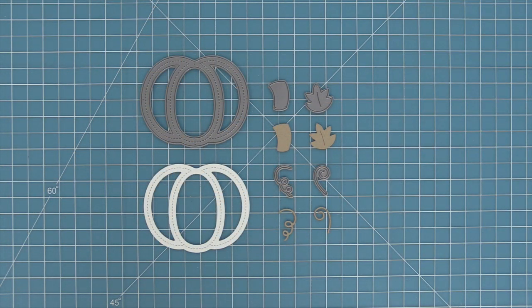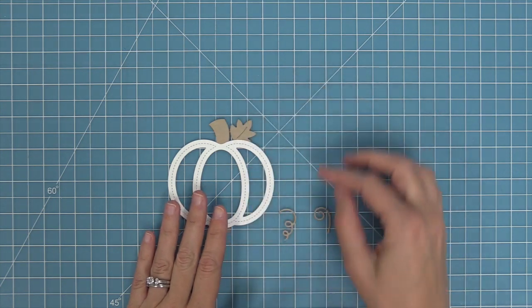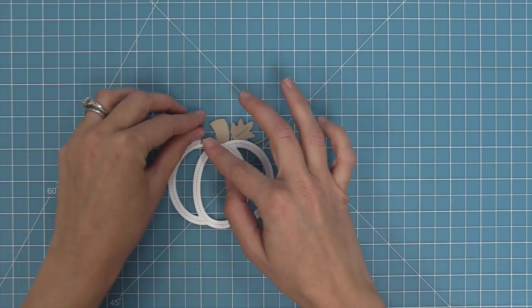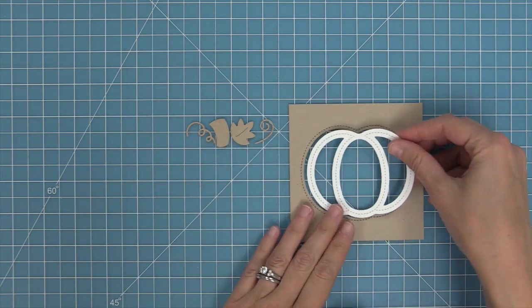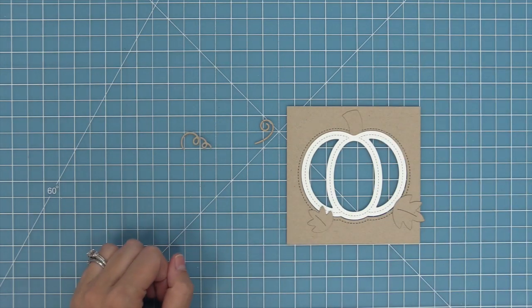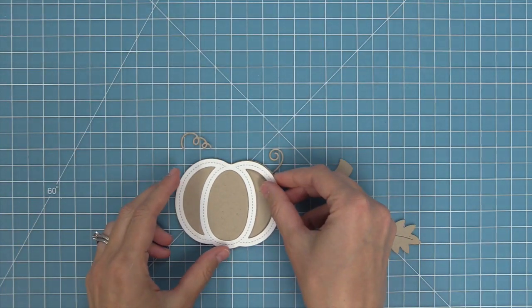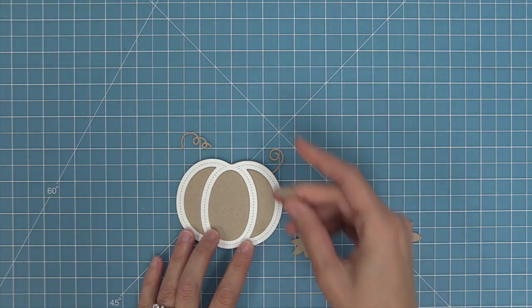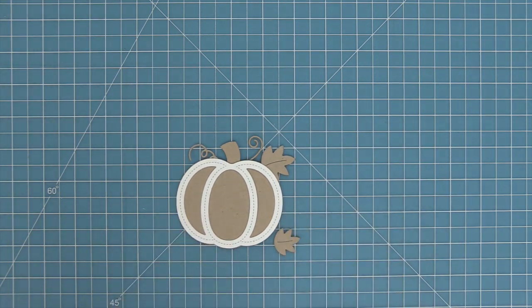This is the Stitched Pumpkin Frame, which comes with the frame, a stem pointing in a different direction, a smaller leaf, and a couple of different styles of tendrils. You can use this on its own or layer these two die sets together to create shaker cards and other details. The frame layers right into that stitched opening — a really fun way to make shakers. You can also mix and match the different tendrils and leaf sizes.